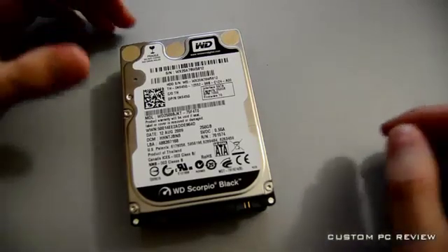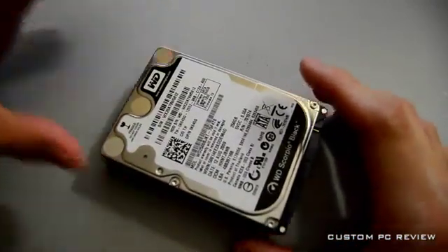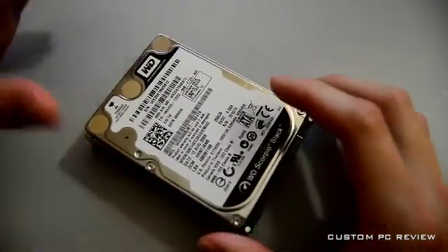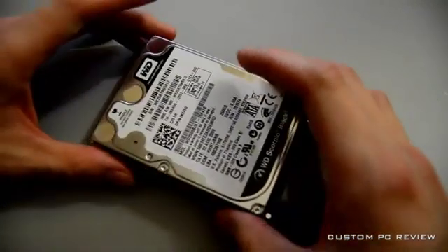Hey, how's it going guys? It's Sam back here again with another video for you guys, and today's video is going to be a comparison of the boot times of three of the major hard drives on the market.